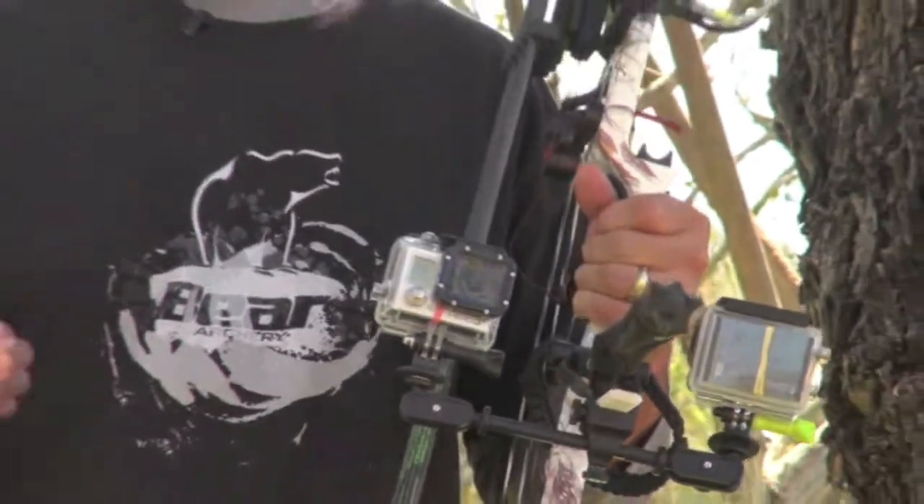That way, when I'm in the hide and animals are close, I can get with my GoPros — my Hero 3 Pluses — the footage out in front of me and the footage shooting back on me. I never need b-roll footage because I'm always shooting live when I'm ready to shoot an animal. GoPro and XTAG: a great combination for your bow. Matt Gatiss of Journey Hunts.